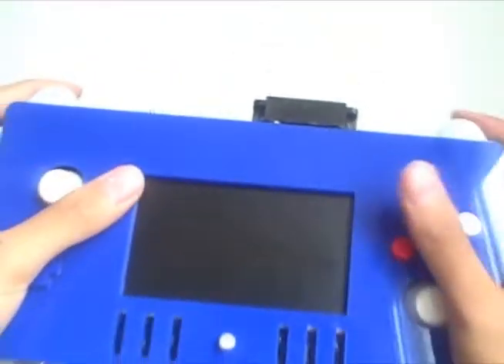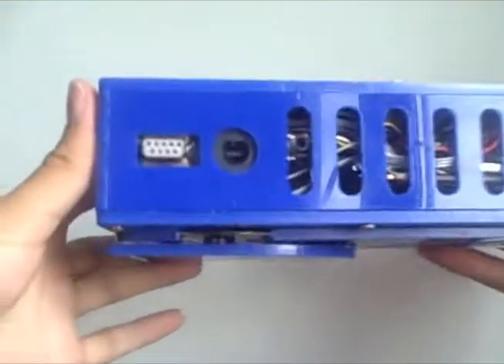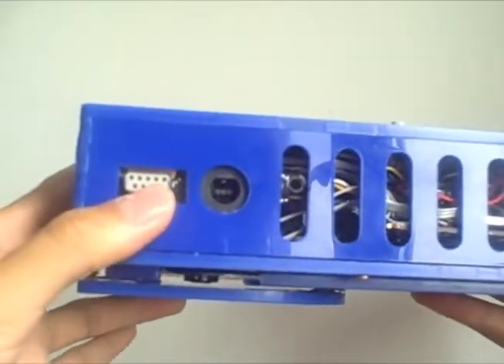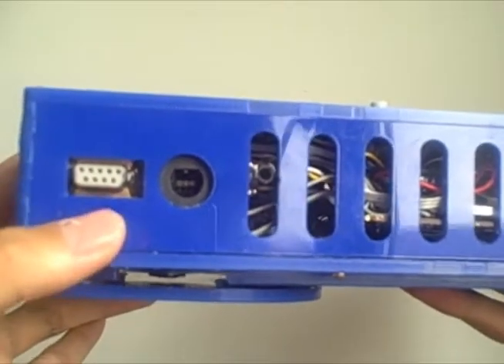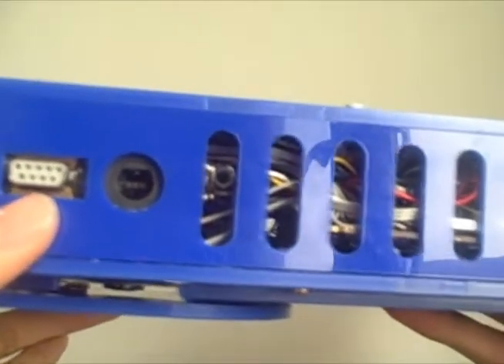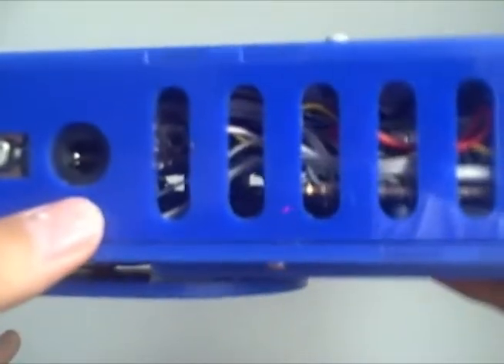L button. Pretty much hold it like this, feels alright. On the bottom we've got the video out — I was going to use a standard GameCube video out port but it decided to break at the last minute so I had to switch it out. And then the second player port, the headphone jack, power plug, and then all the wires inside where the vents are.